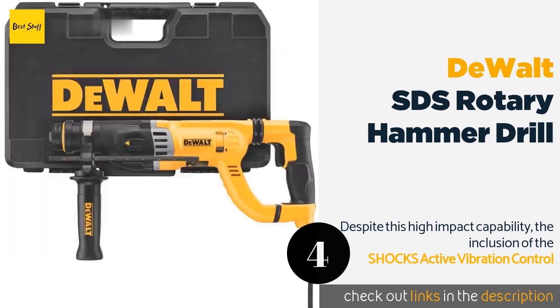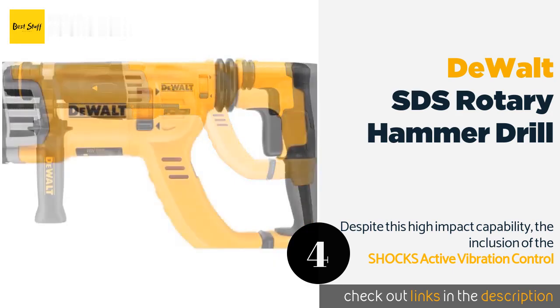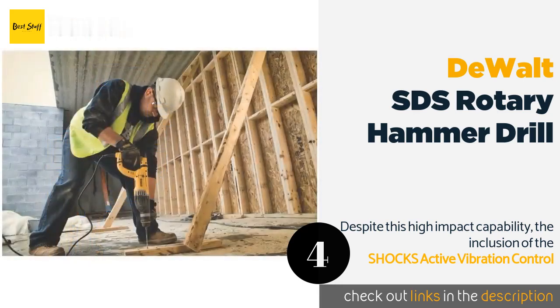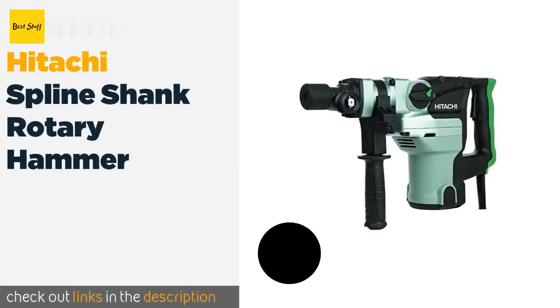The D25263K decimates tile, concrete, and stone with ease. Consumers report clearing an entire bathroom in as little as 15 minutes and easily tearing into stone. When you want a no-nonsense, heavy-duty tool that gets the job done, this should be at the top of your list. However, it isn't the greatest when used as a normal drill, and at least one consumer has reported problems with vibration causing the setting to slip from one mode to another while in use.